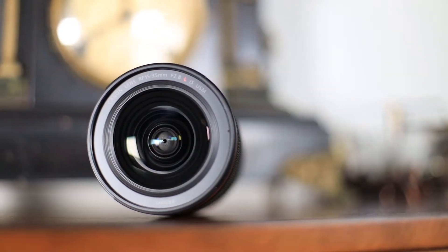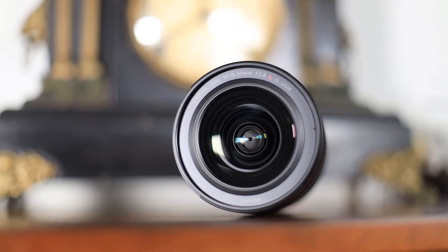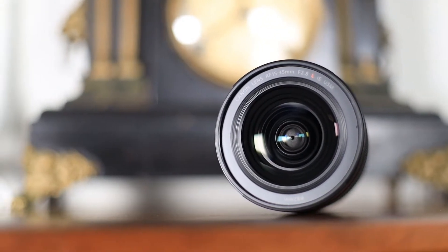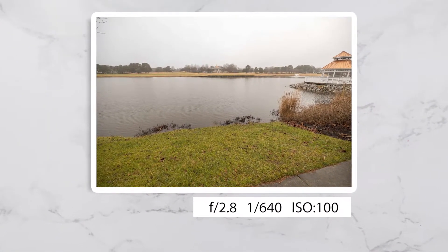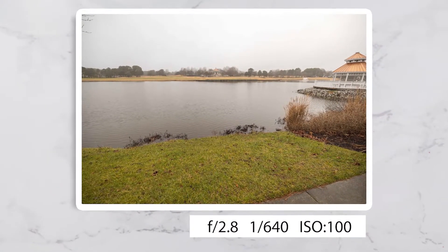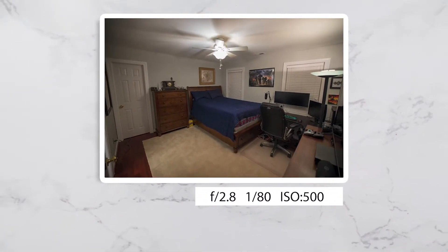With this lens, I'm thrilled to report that this really is a game changer. At around $2,300 US dollars, it definitely should be, but the wide viewing angle allows you to not only take photos, but to truly capture the moment and take wide, all-encompassing shots with ease. And its wide aperture means that you can do this even when indoors, without having to whip out the studio lighting or boost your ISO.